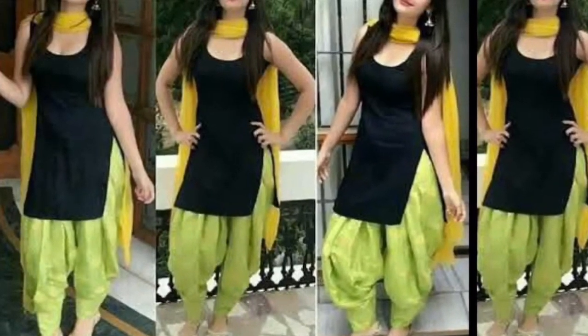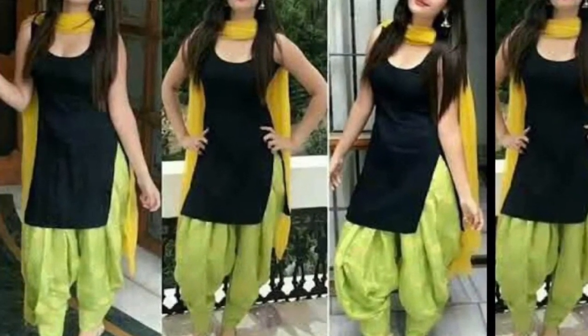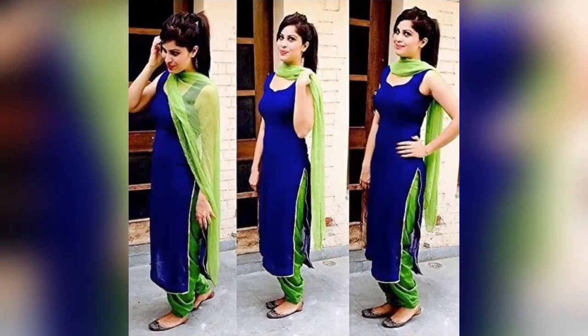Hello everyone, welcome back to my channel Shanubiri Govachak. I am so excited to be here today. I am very excited about this cute color combination of Punjabi Sarvaas.